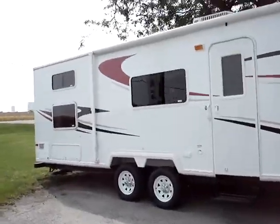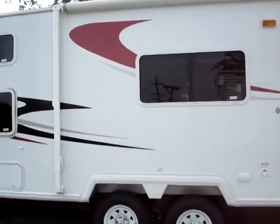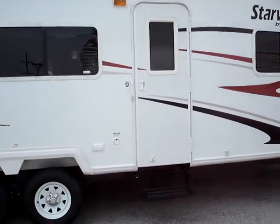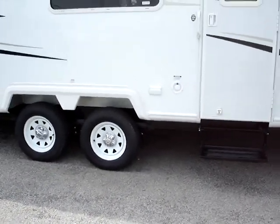We'll start with the Carefree of Colorado awning over the length of the coach. The smooth white fiberglass exterior walls feature a one-piece seamless bright ply roof. There's pass-through storage under the master bed, and the unit also has twin radial tires.